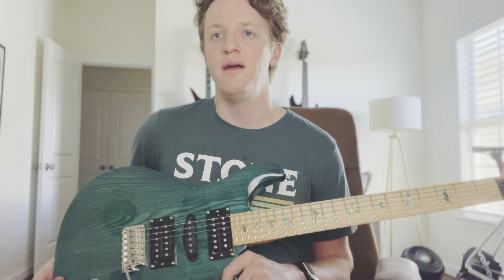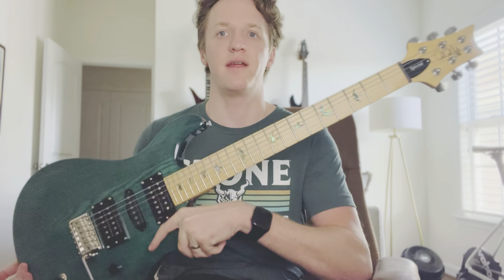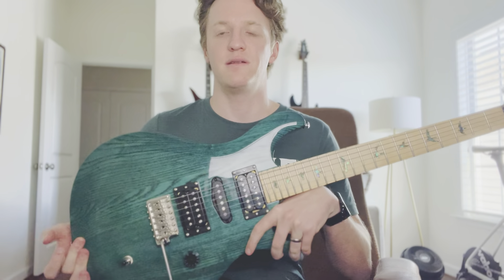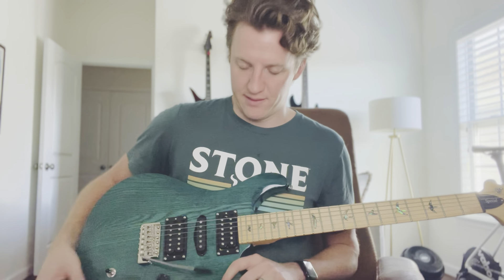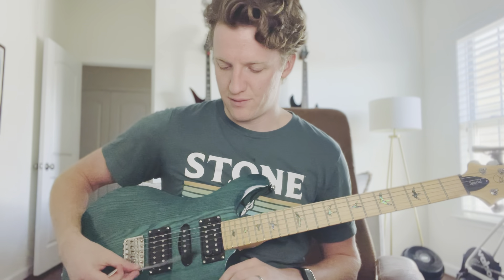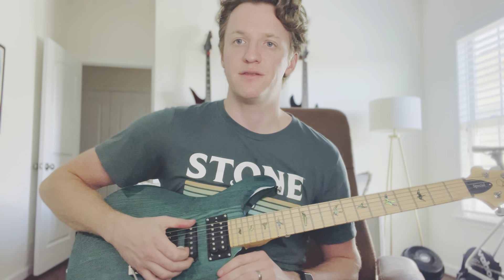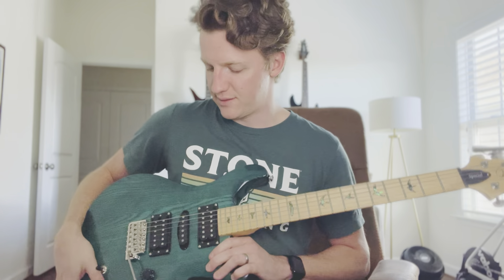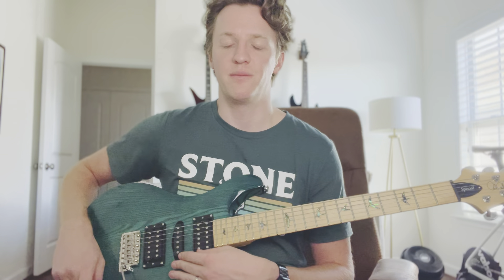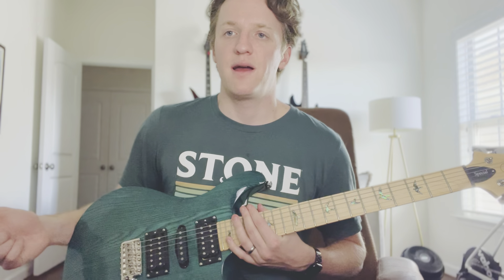If you're watching this, you probably already know the specs: swamp ash body, maple neck, scarf neck joint, cool abalone inlays — easily the best part of the guitar — and the iris blue color. Some websites call it 'iree blue' but I think that's a typo. It's got the coil-splitting humbuckers and a nitro steel single coil in the middle, so when you push the push-pull pot it activates the single coil plus either coil-split from the humbuckers.